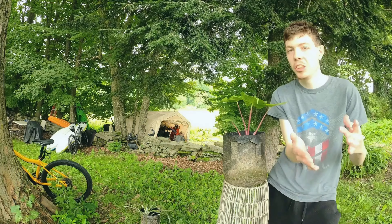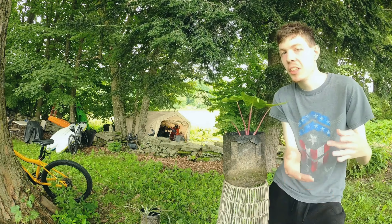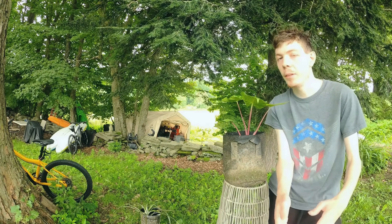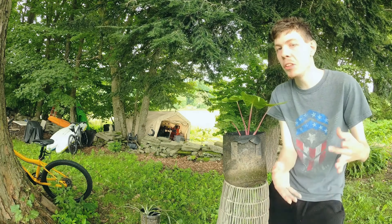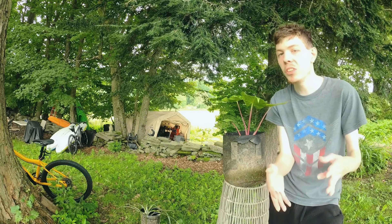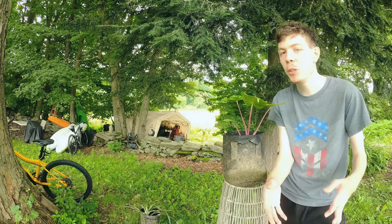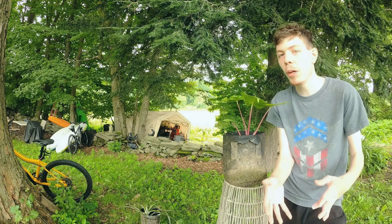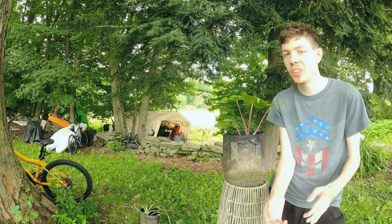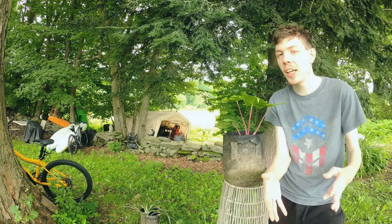Next up is the elephant ear. I picked this one out as a nice beginner plant because you only have to water it like once every one to two weeks. For fertilizer, you only have to fertilize it like once every one to two months. For humidity, it only needs low humidity, and for light it only needs six hours of direct sunlight a day.